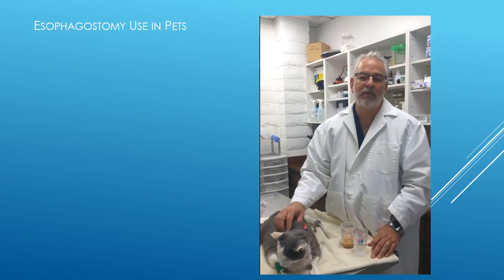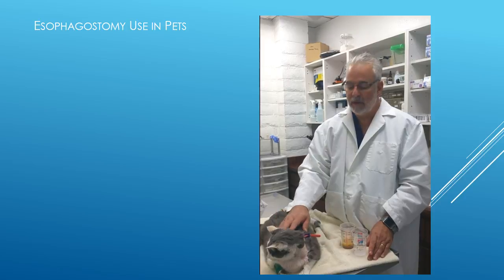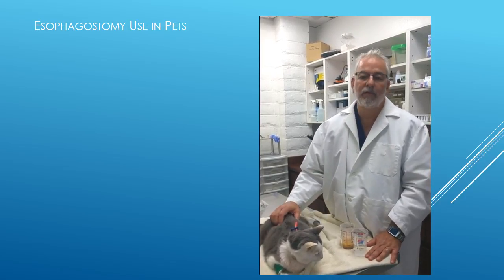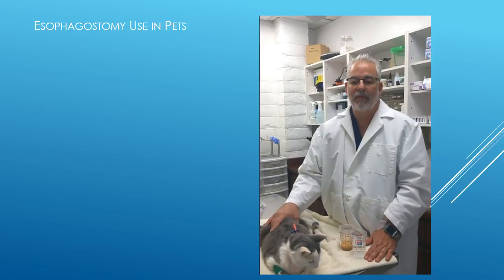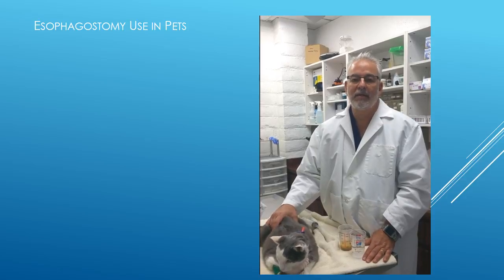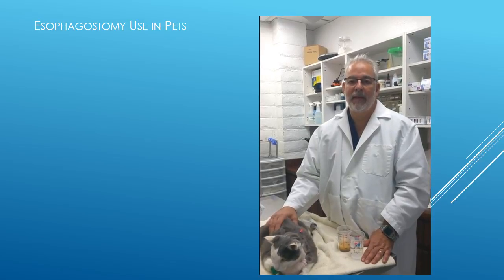These tubes can be maintained for sometimes up to six to eight weeks, providing the cat is tolerating it well, and that gives us ample time to get our food and drugs into the cat. If you have any questions about this or any part of your cat's health care, please call us at 909-980-3575. Thank you for listening.